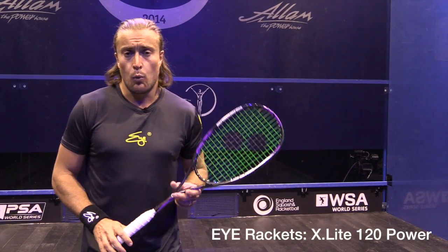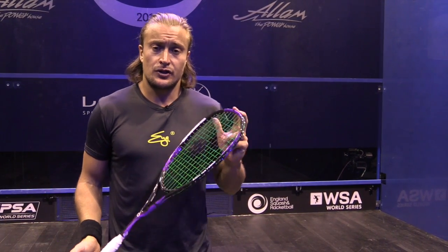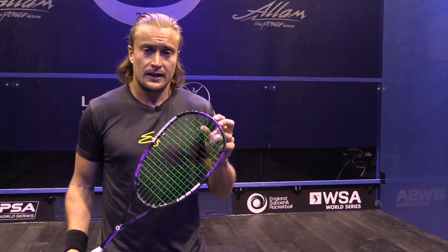I'm here with the X-Lite 120 Power. It's exactly the same frame as the Shibana. However, the big difference between that and this is the string pattern.